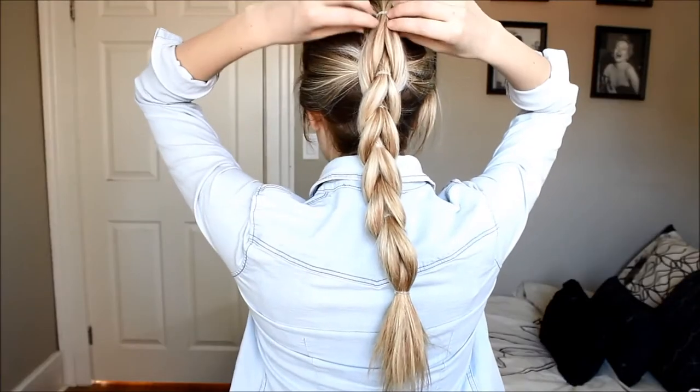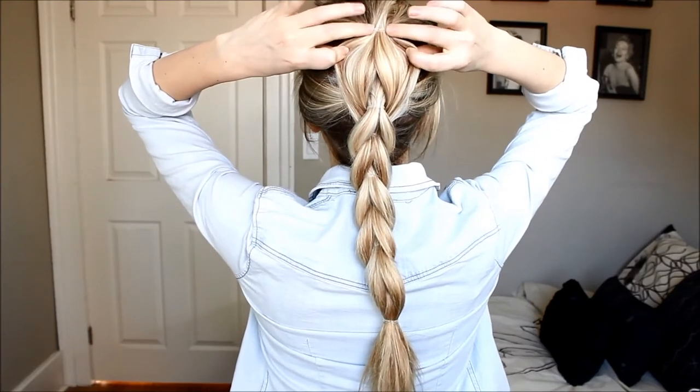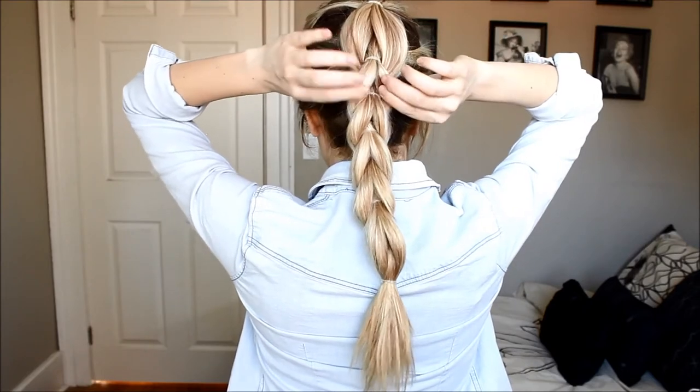And that's what you're left with. I like to start with my top section, just loosely pulling, and as I'm pulling it's tightening the elastic. You just want to do small pieces at a time.